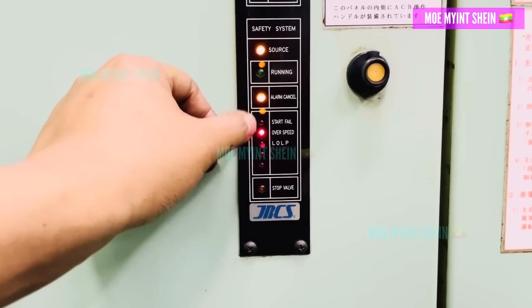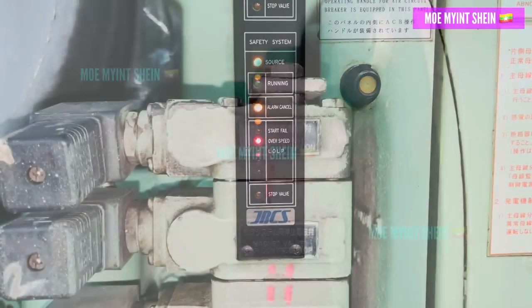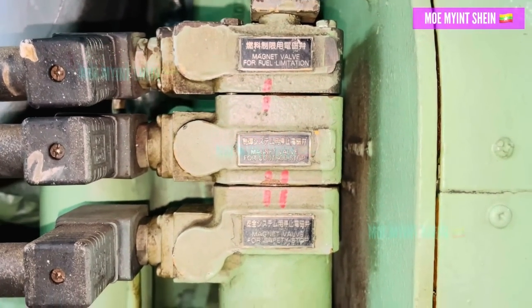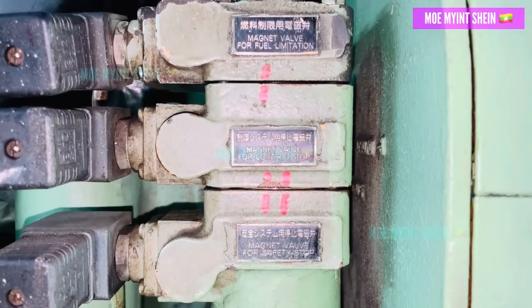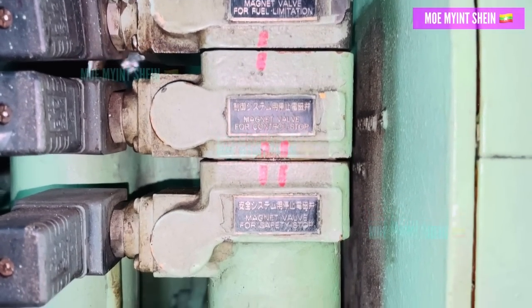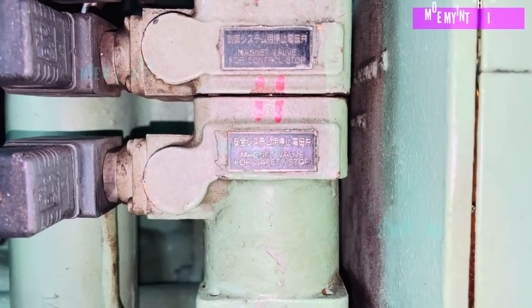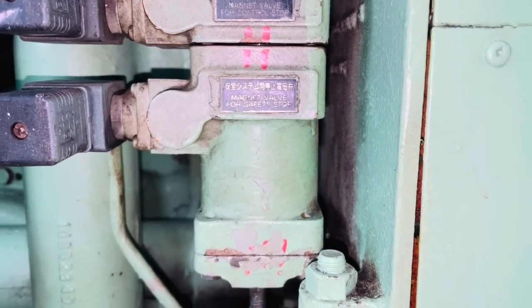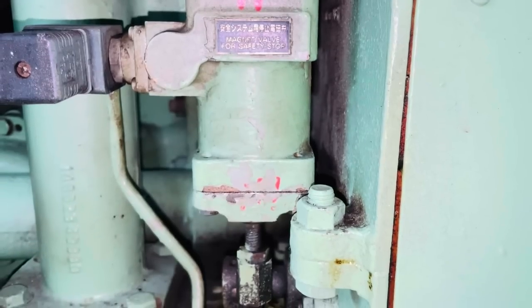The magnetic valve assembly plays a crucial role in fuel limitation, control stop, and safety stop functions. Since the maintenance schedule for this component is not specified in the manual, it's essential to inspect it regularly.